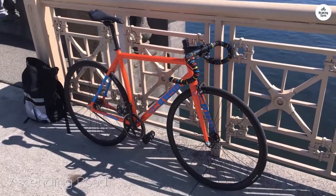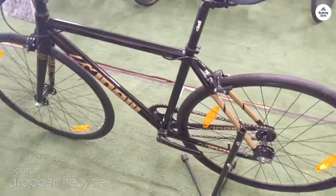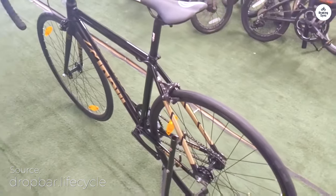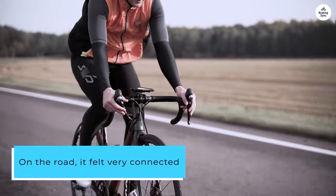I recently got to ride the Cinelli Tipo Pista, and it's a simple, no-frills fixed-gear bike that feels very solid. The aluminum frame is light, and with the carbon alloy fork, the whole bike is easy to handle and quick to respond to. I could tell it was designed with track racing in mind — it's made to be fast and direct. On the road, it felt very connected, like every pedal stroke mattered.